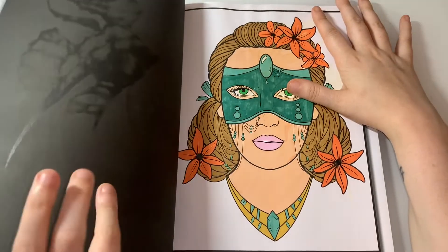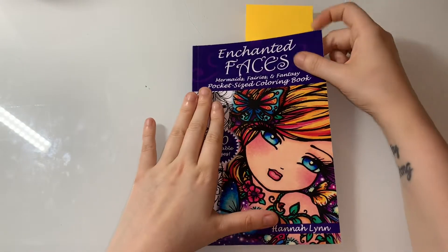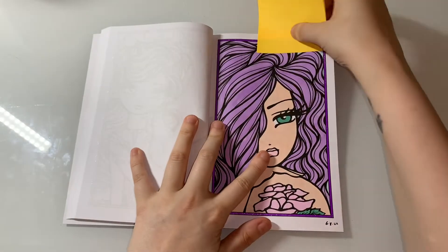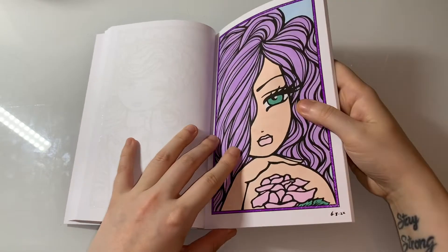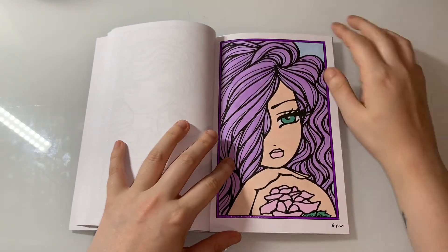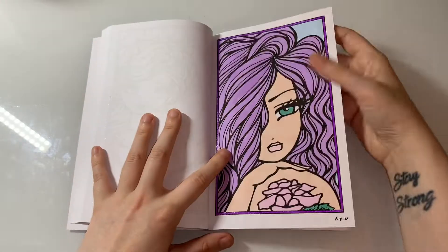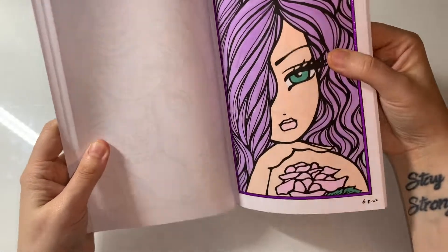The last coloring one is from Enchanted Faces by Hannah Lynn, and I did this little cute girl right here. I think I did this one on the 6th — she's literally just done in Olike markers and gel pens border, and I absolutely love her. She was done on the 6th.